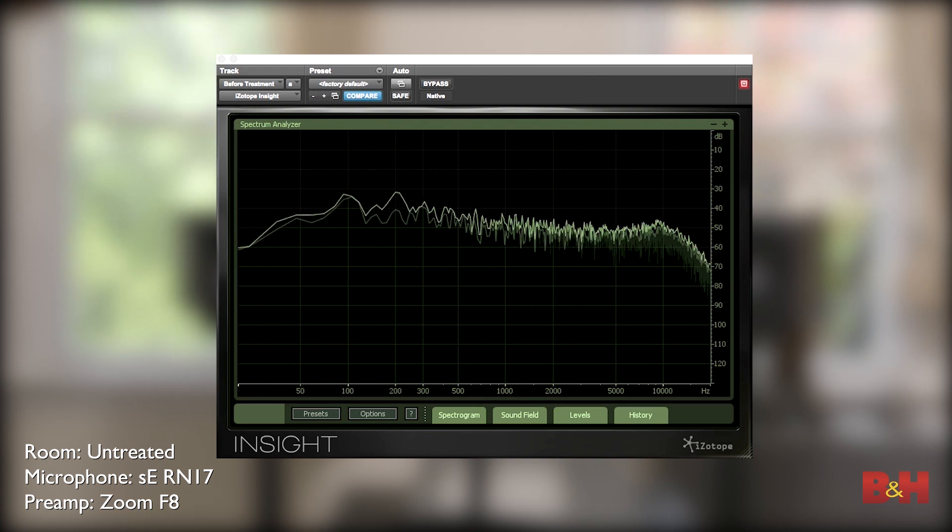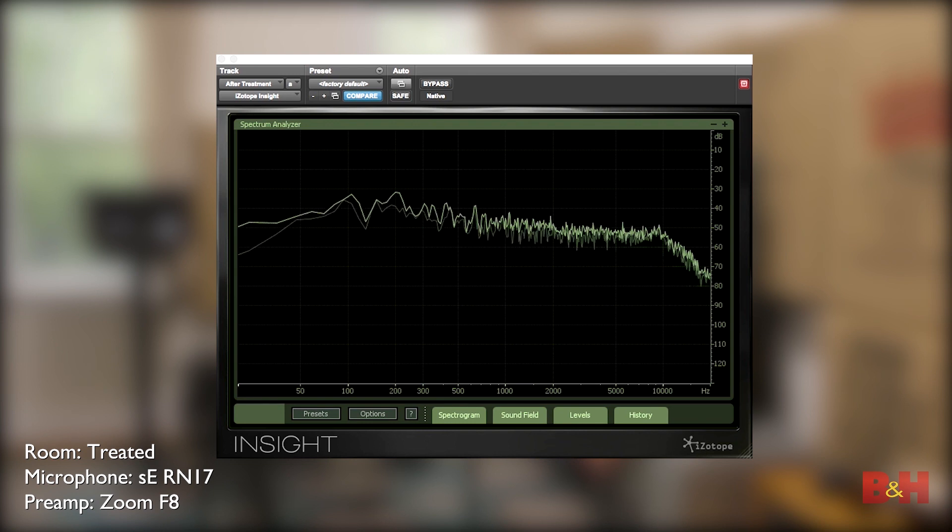One last thing I want to try is get a sense for how this treatment has improved your mixing situation. We put up some fuller range speakers here, the Mackies — these go pretty deep, down to like 30 or 40 hertz the way we have them set up. Let's try to play some pink noise through them and hear them before and after the treatment to get a sense for what that's doing for your mix. That should give us a pretty good sense for how the frequency response of the room changed. It's not a perfectly flat measurement mic but it's pretty flat, so I think it gives us an idea. I want to come back to this in the next part of the series when we talk about monitoring and speakers.